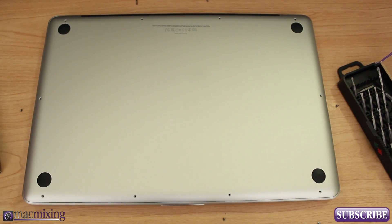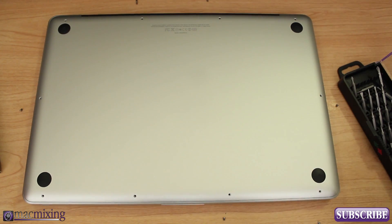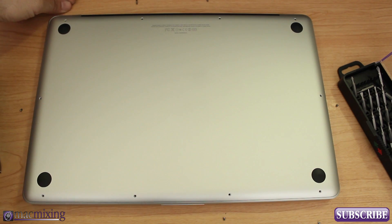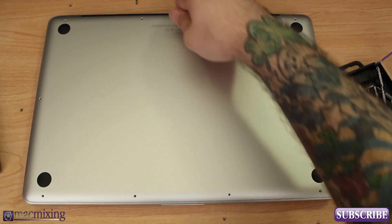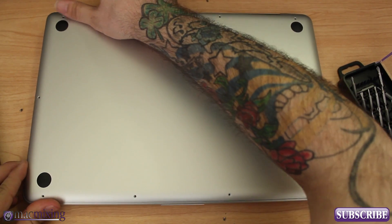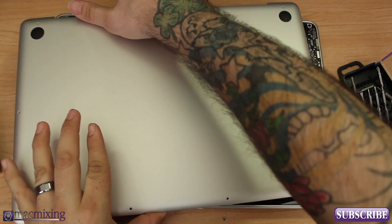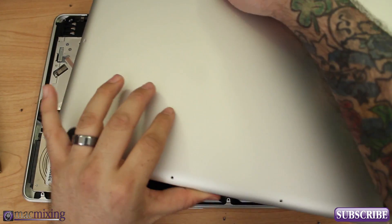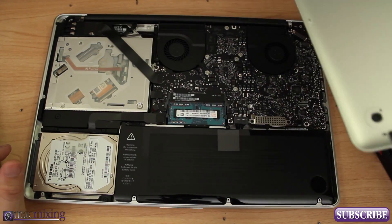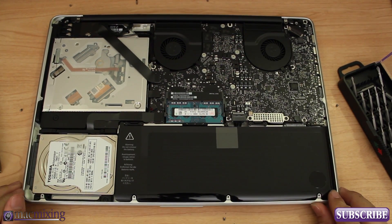I'm going to fast forward through the unscrewing. Now that we've got the screws out, I would suggest laying them around the outside of your MacBook like I did here — just be careful that you don't knock them off or lose them. From the back here, we can take it and pull it up a little bit. You might have a little resistance, but don't worry, it'll just pop off like that. Now we can proceed with the RAM installation.